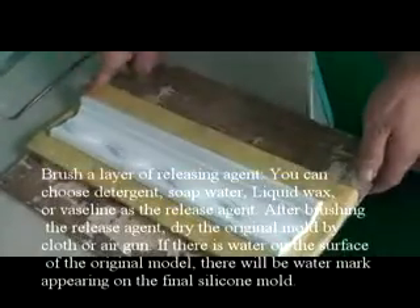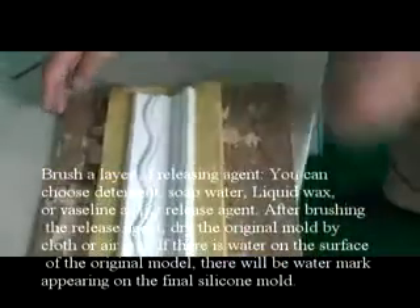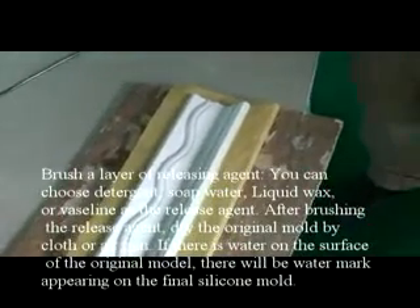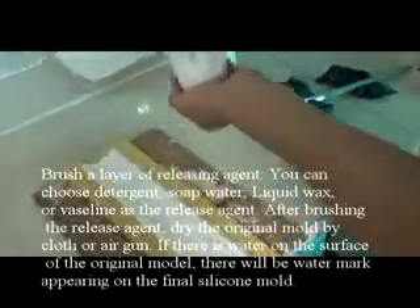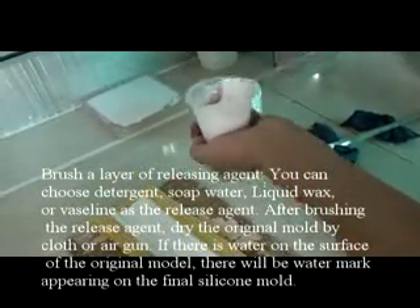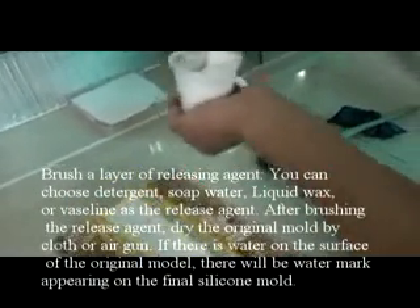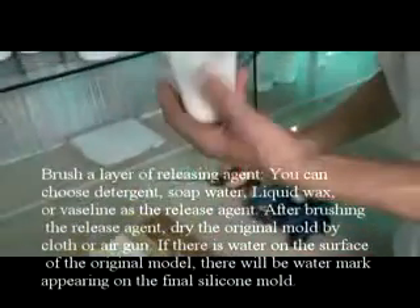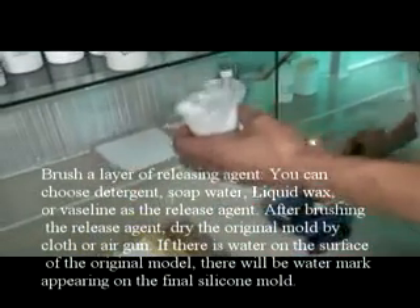Brush a layer of releasing agent. You can choose detergent, soap water, liquid wax or vaseline as the release agent. After brushing the release agent, dry the original mold with a cloth or air gun. If there is water on the surface of the original mold, there will be water marks appearing on the final silicone mold.